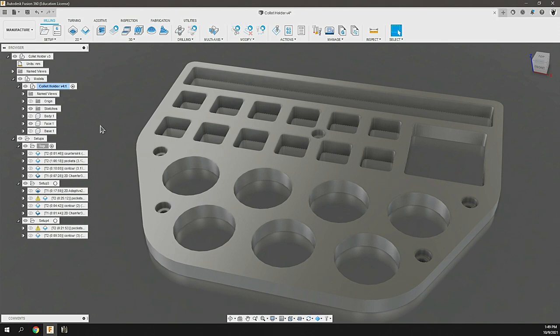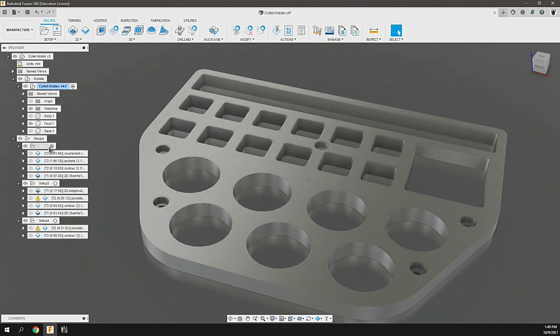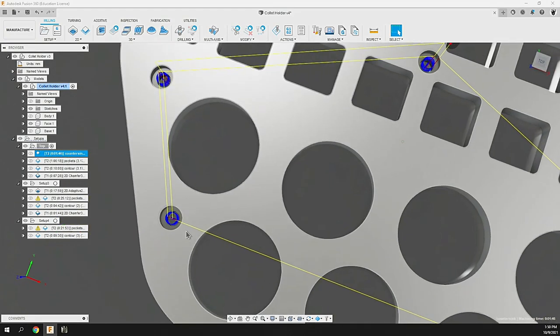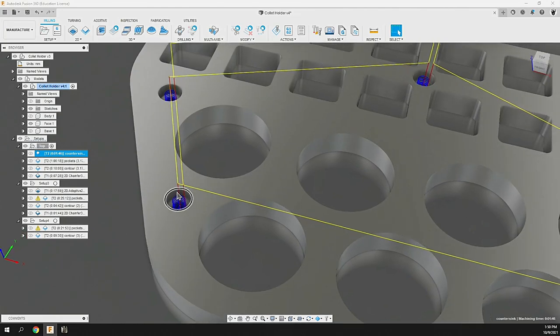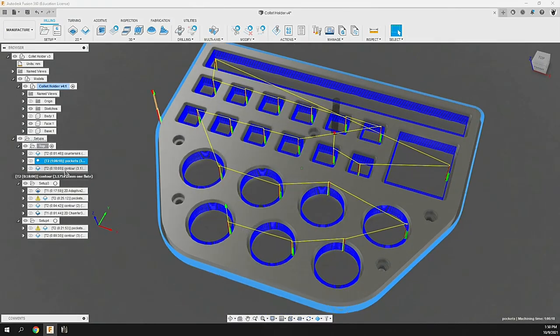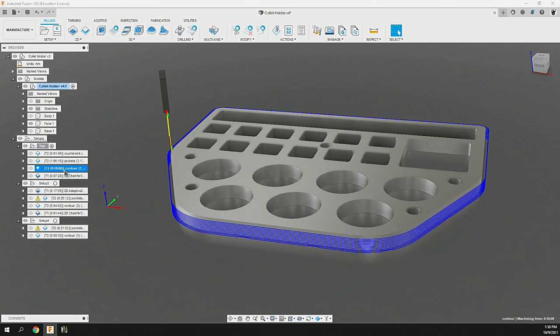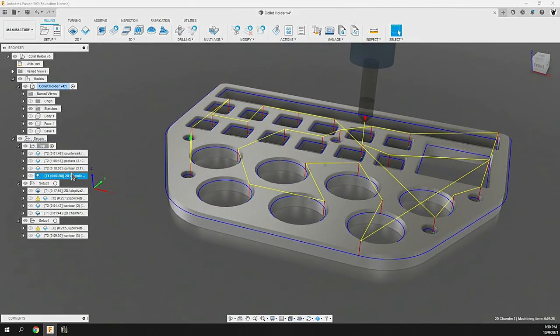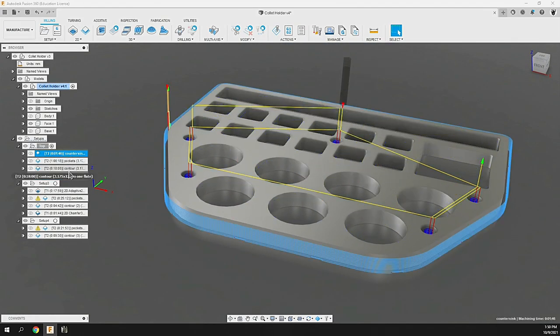In the Fusion 360 manufacturer area, we set up the toolpaths for the three different components of this build. The top piece is made out of aluminum — we're going to pilot out those holes, bore them out, countersink for the cap head screws, then run pockets with tabs, then run contour, and then a chamfer on everything to make it look nice and clean. These will mostly be using the bits provided by MakerDreams: a 1/8 inch, 12 millimeter flute length, single flute carbide bit.